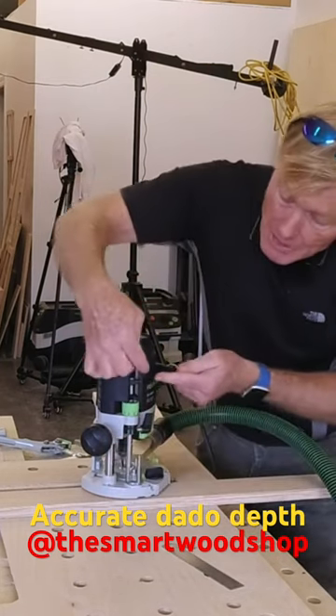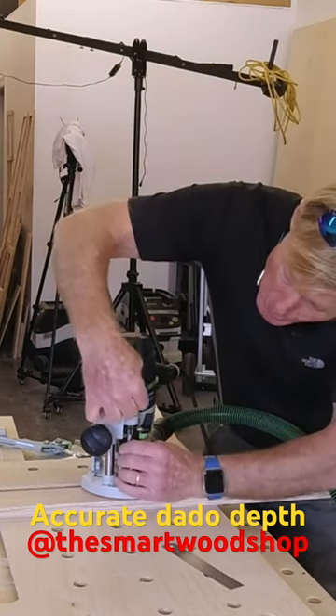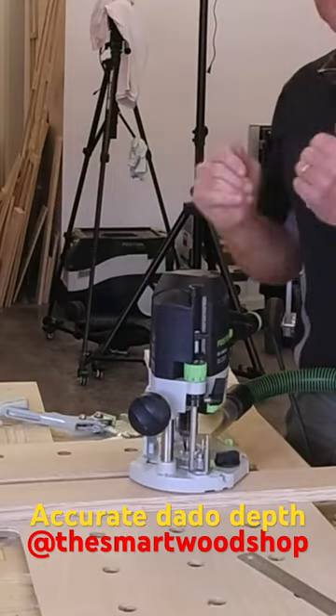There'll be some kind of adjuster on your router bit. In this Festool case, I just push this tab down until it's at zero. So at zero, I'm cutting no wood.